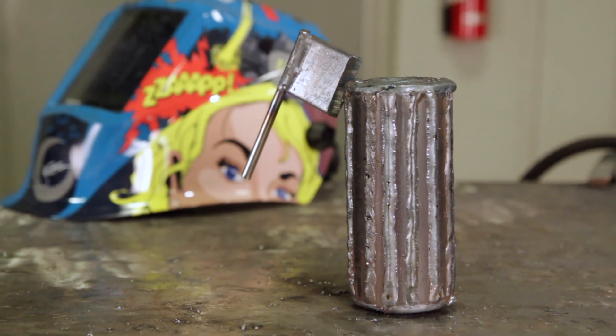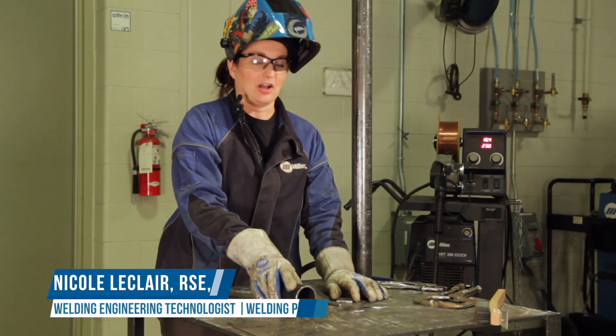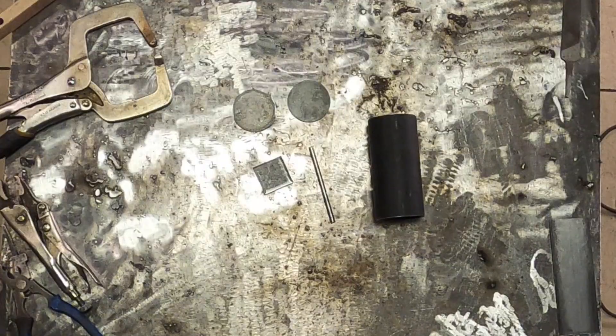Hi there! My name is Nicole LeClaire and today we're going to build a log and axe project. All the pieces that we need for this project you can find right here.